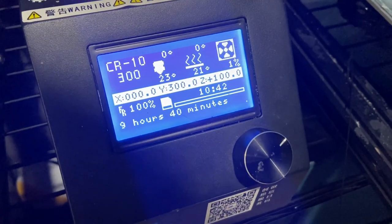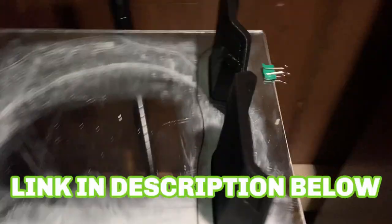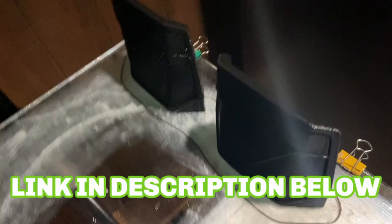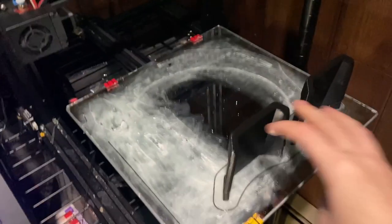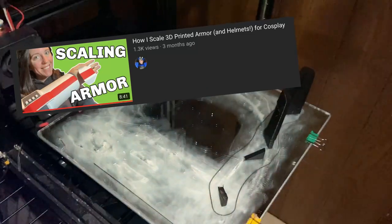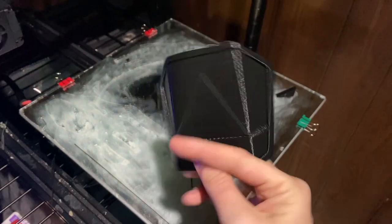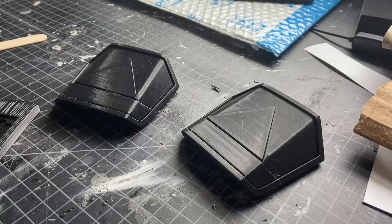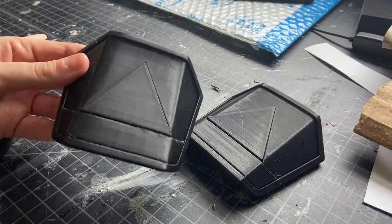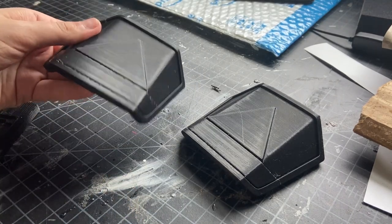I decided to go with 3D printing for my husband's Mandalorian armor mostly because I got a really good deal on some files from Galactic Armory, and I also wanted to get a little bit better with sizing things according to someone else's body type. I do have a tutorial on how I go about doing that and I'll link that in the cards — all you need is one of those tailor's measuring tapes as well as a bit of patience to print out some test pieces. These hand plates were pretty simple to print out; I'm pretty sure I printed these at 100% and they fit my husband's hands perfectly.